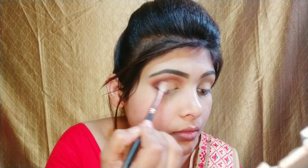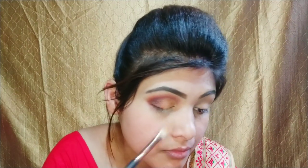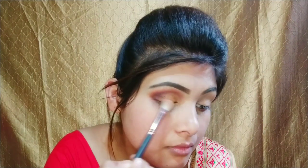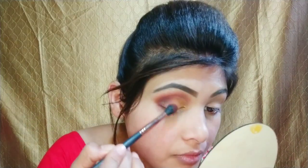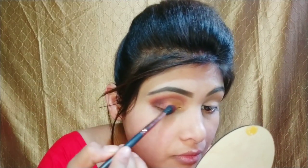I will apply the shimmer color and blend it. After blending the red color, I will apply the color in the center and blend it so that there is no harsh line.